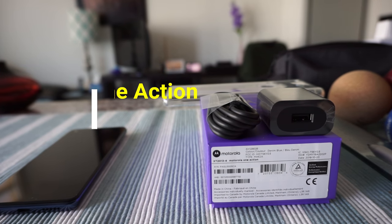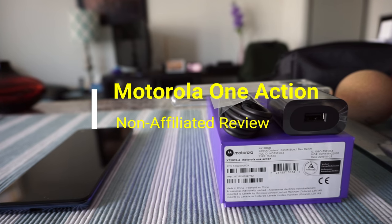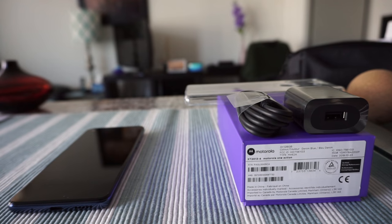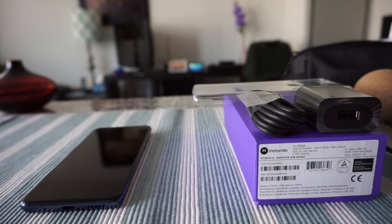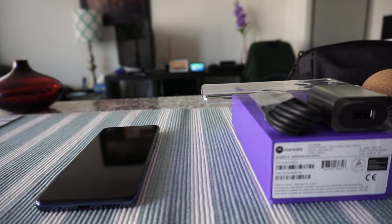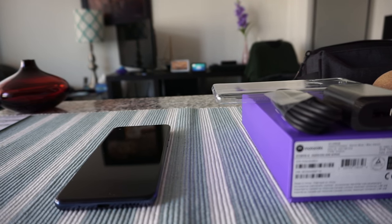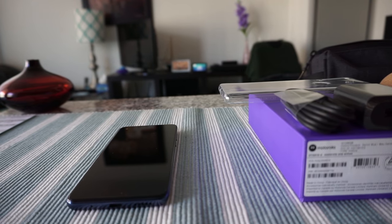Hello everyone, this is Amit Don of amitdon.com. Today I'll have another episode of unboxing and review video, presenting the Motorola One Action phone. This is not a paid or affiliated review — all my reviews are non-affiliated, unbiased, and honest. I'll give you my honest opinions because there are no affiliated links, so I don't have to hide the bad things to make money off you.